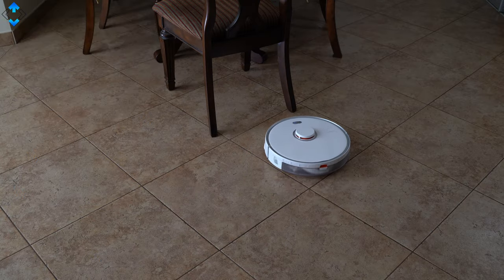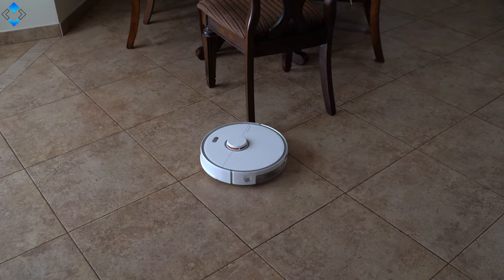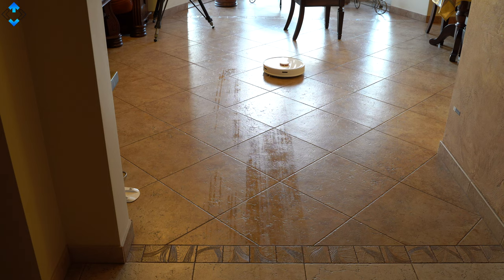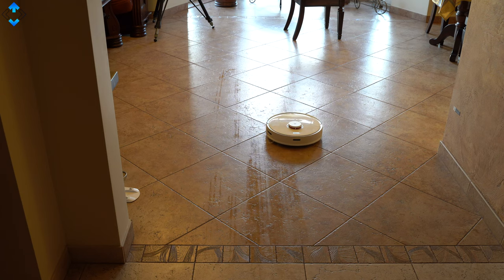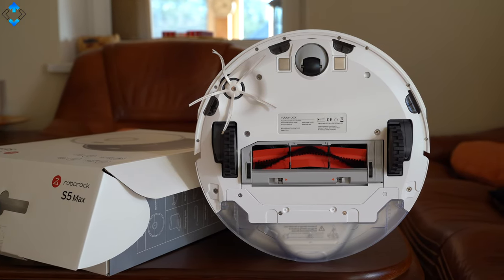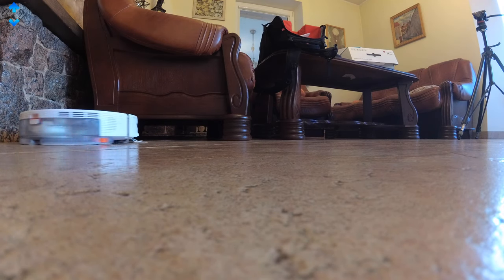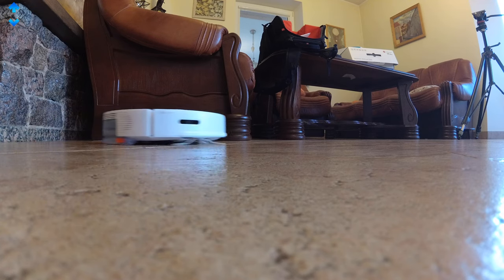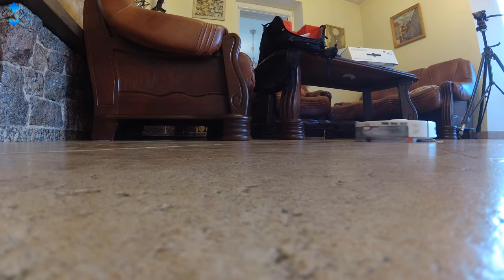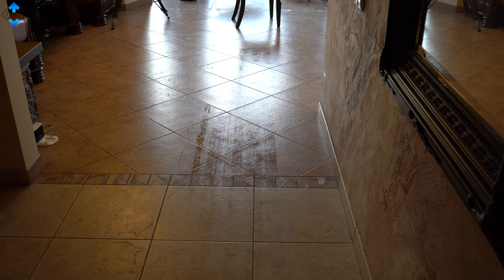After using the S5 Max for quite some time now, I understand why Roborock products are widely praised and receive great reviews. The S5 Max is one of the most advanced and best-performing robot vacuum cleaners you can buy. I honestly can't think of any shortcomings — the performance has been great, the application is loaded with features, and the device has no issues finding its charging station even if it's in a different room. I can easily recommend it as one of the best robot vacuum cleaners you can get at the moment.